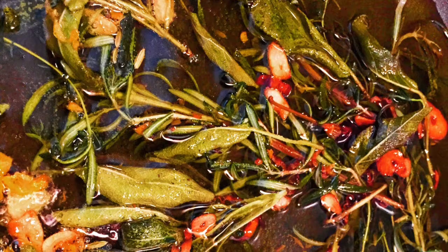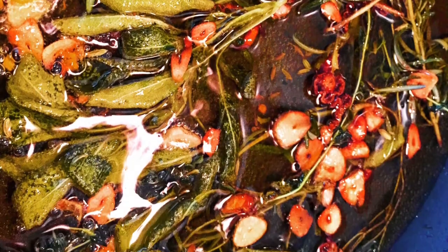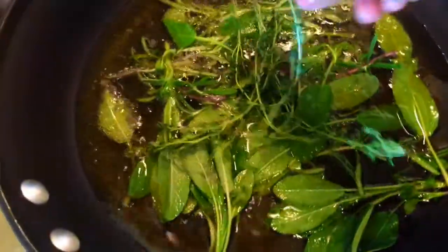It's all about infusing the oil. You take some olive oil, heat that up, throw in some rosemary, thyme, sage, some fennel seeds, garlic, and some chili — lots of chili in my case. Heat that up and let those flavors really sink into the oil.